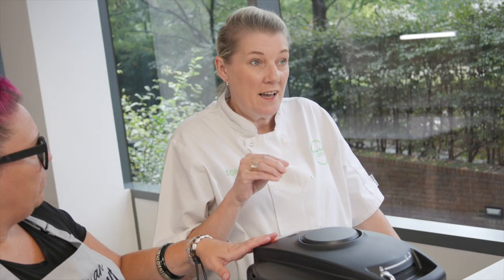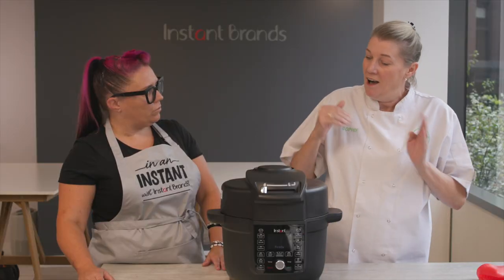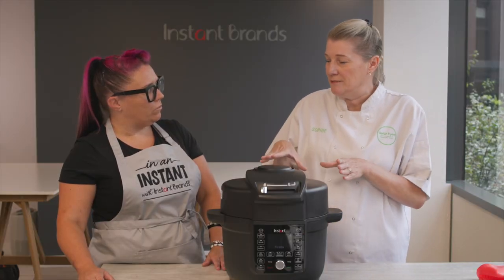What I like is the fact that it's actually space-saving, so everything's all in one lid. I have my chopping boards, I have my knives — I need space-saving, and this is amazing for that.